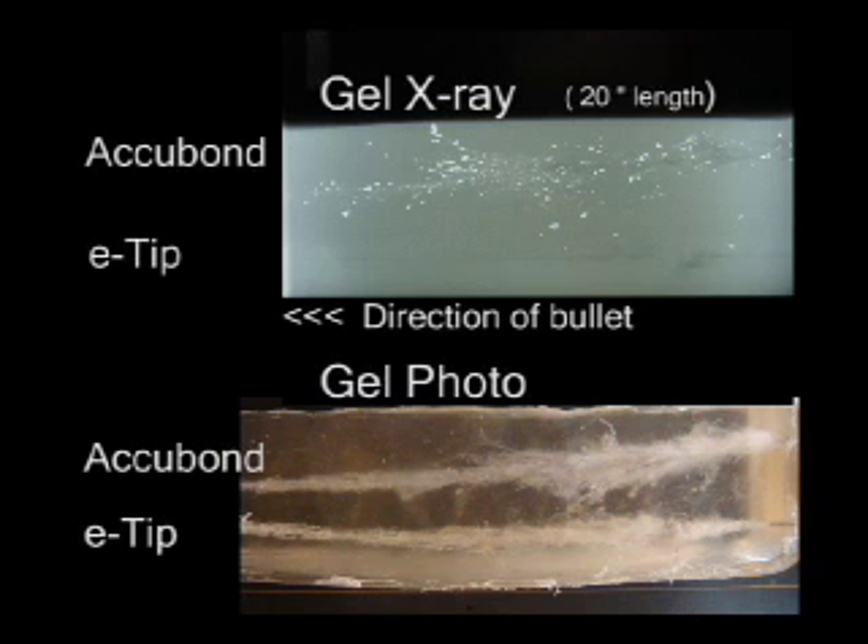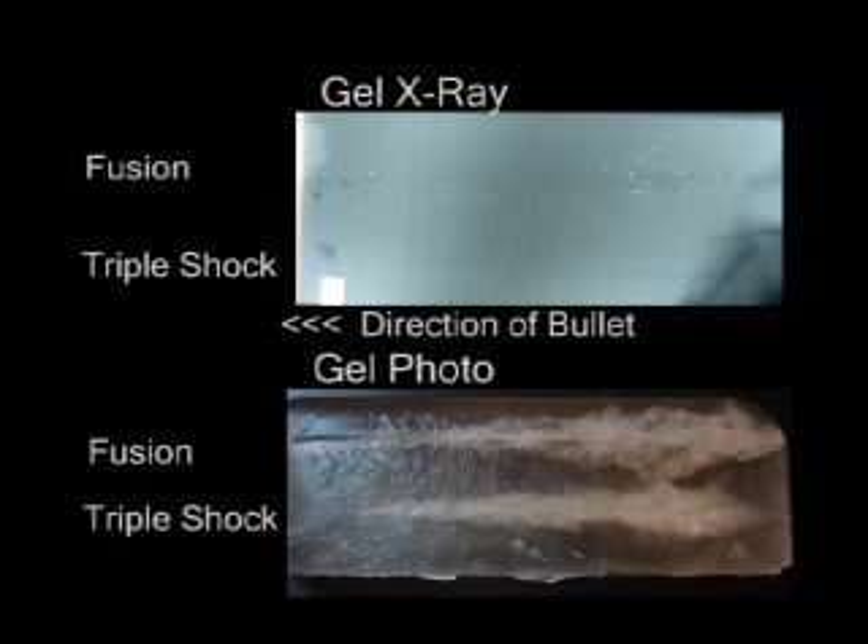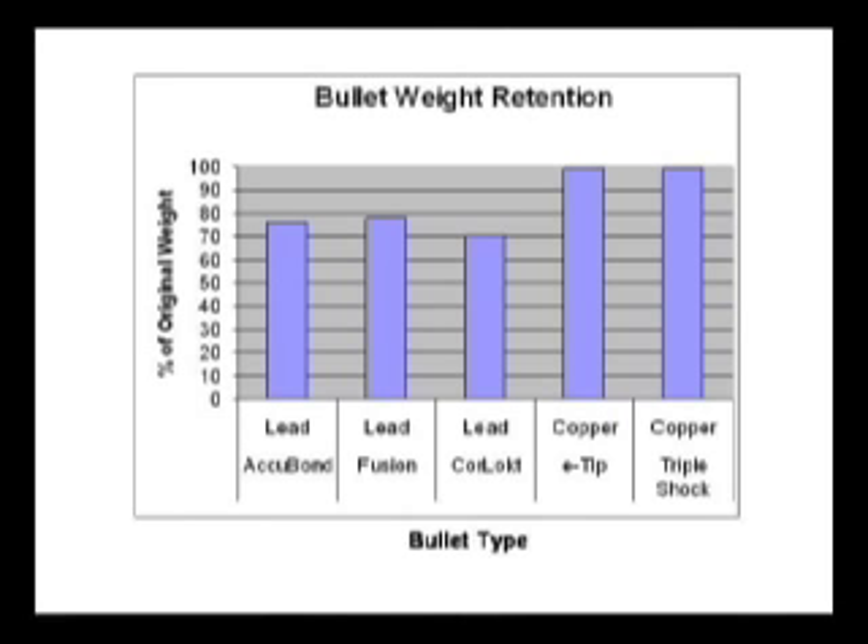You can see the Acubond shed a substantial number of lead fragments compared to the E-tip. While the Fusion fragmented less than the Acubond, it nonetheless lost a lot of fragments along the bullet channel, while the Triple Shock showed a similar wound channel but without any fragmenting occurring. The copper bullets on the right of the graph retained greater than 98 percent of the original mass, while the bonded core lead bullets only retained between 76 and 78 percent. The unbonded core lead bullet was even worse with only 70 percent weight retention.